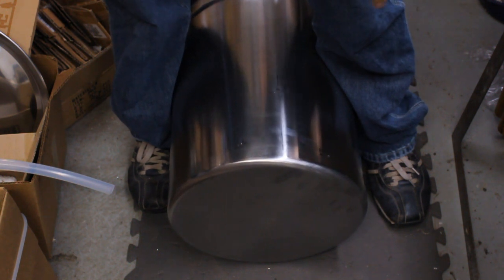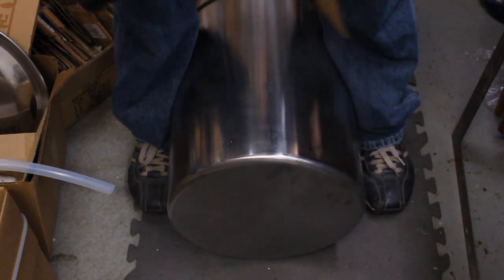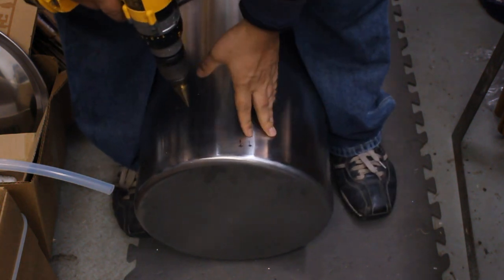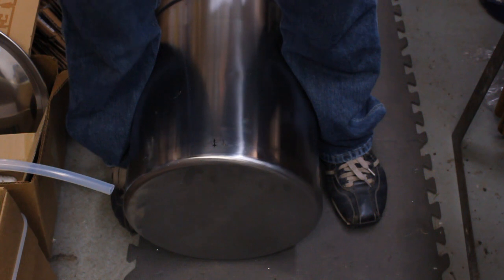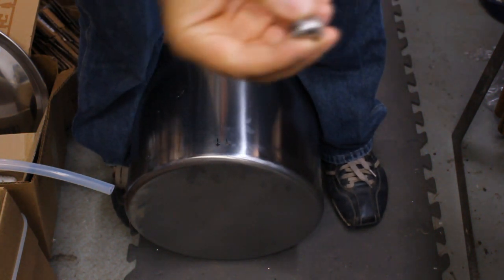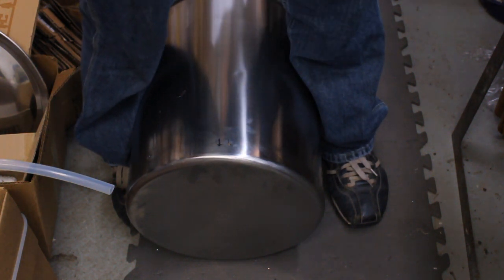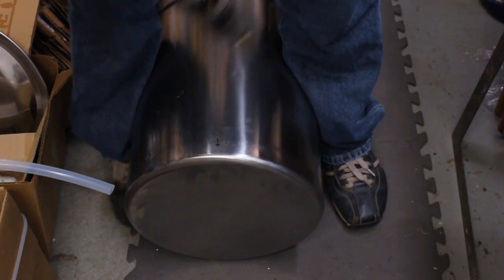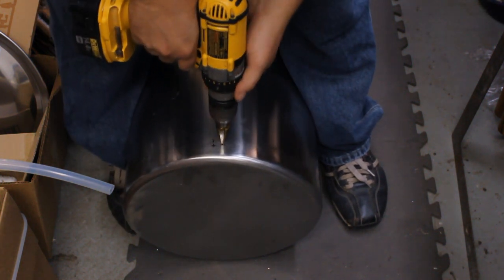One thing to notice is that you're going to be dropping metal shavings on the floor, so don't do this in your living room. I'm just going to spray this bit down with a little WD-40. I'm going to do the sight glass hole first — it's going to be the smallest one. The best way to figure out when to stop is to use the thread you're going to be putting through, so here's the quarter-inch MPT bushing we're going to use. I'll drill a couple steps, check it, and keep going.